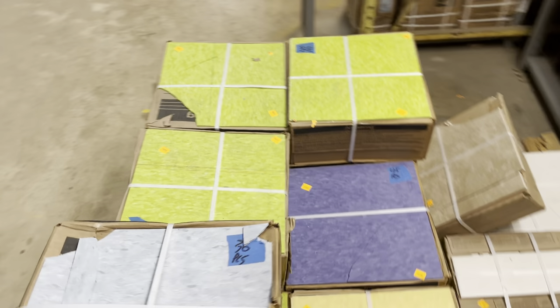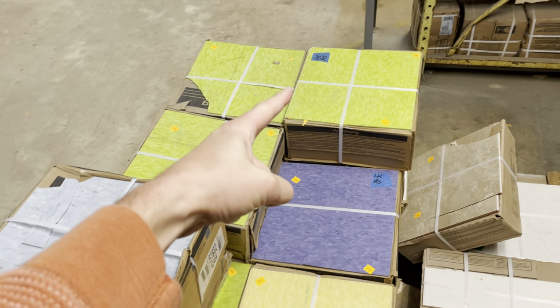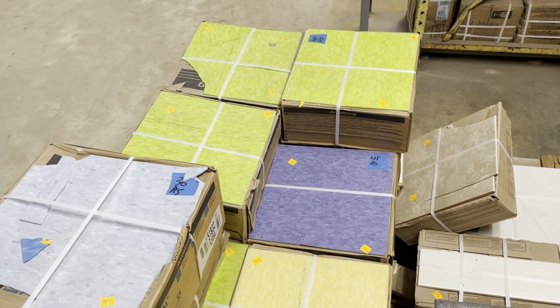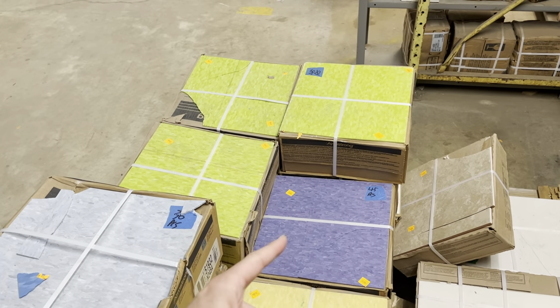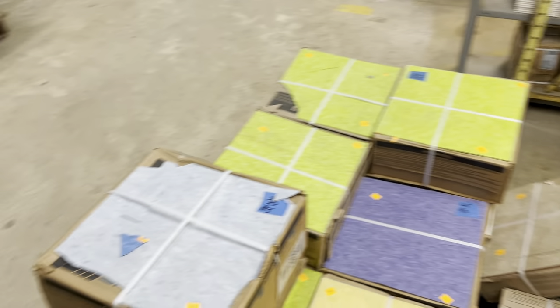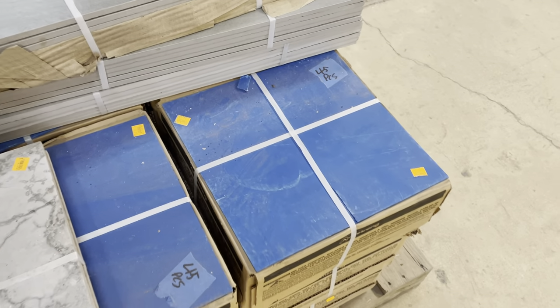I want to show you really quick — look at this vinyl tile that we have. Isn't this wild? Look at the colors! That lime green is electric. We've got a good amount of this yellow as well — I think it'd be so much fun to mix and match. Look at the way that deep indigo color looks next to that green — you get a really wild color floor. And then this blue is really rich as well.